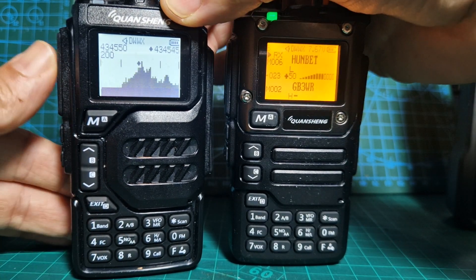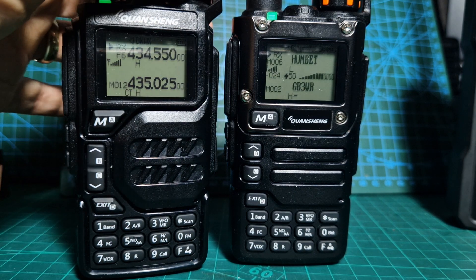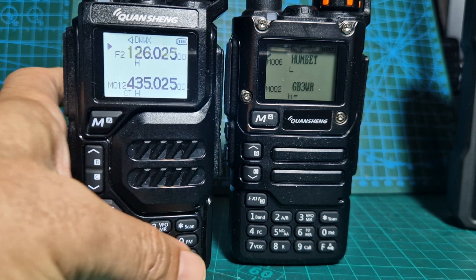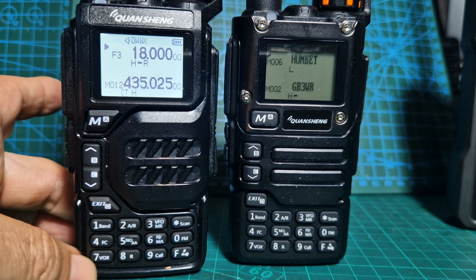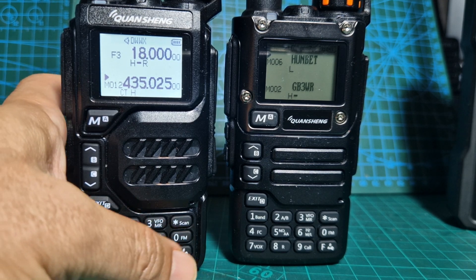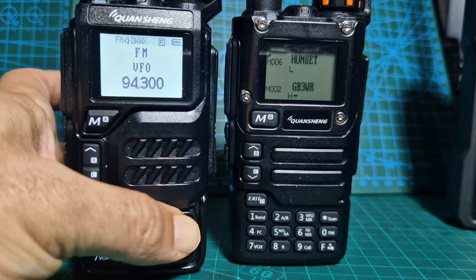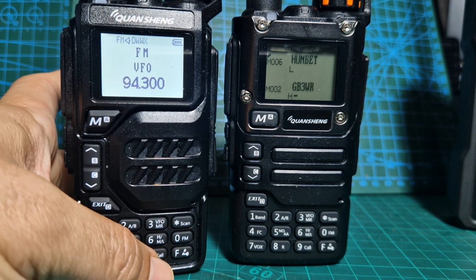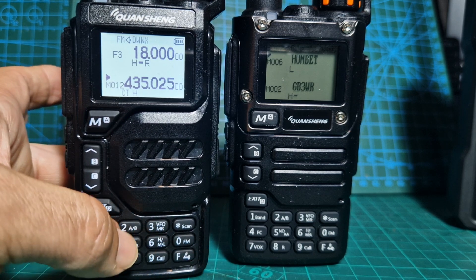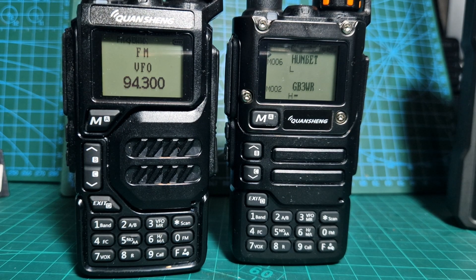If you press F then Band, you can start to cycle through all the bands. F then 2 is A and B. F then 3 is VFO. Above that is broadcast radio. Then F and Scan — it starts to scan. You get the idea. Everything works.